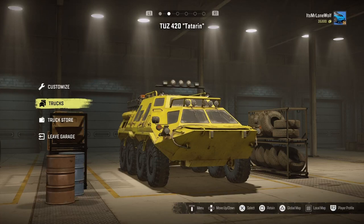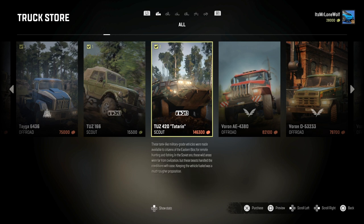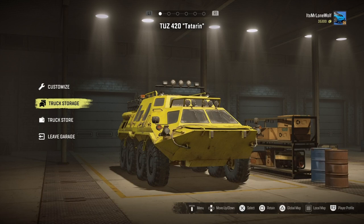I've got part 2 of this TUZ 420 Tatra review. So there it is in the garage. Obviously you can buy it, it's about 140 grand. It basically says that it's a military vehicle that was repurposed as a civilian use vehicle for Russian hunters and people that live in the middle of nowhere who need that kind of vehicle to get around.